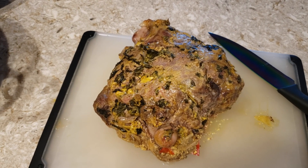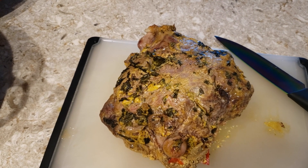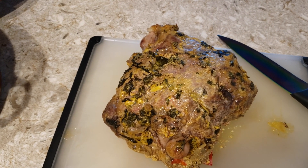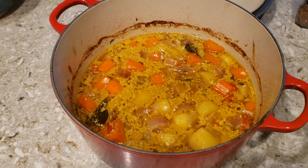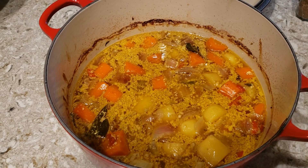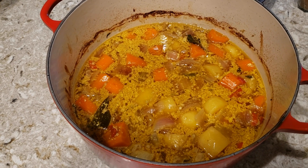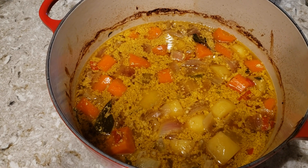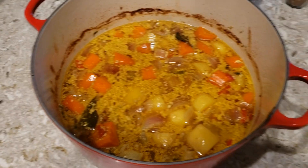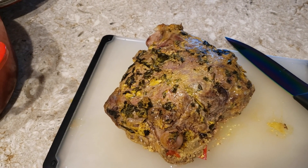The leg of lamb just came out of the oven after two hours. I took the internal temp and we were good to go — you want it at least 130 degrees Fahrenheit; I actually had it quite a bit higher. The last half hour I had the lid off the Dutch oven, and you can see the vegetables in there: potatoes, carrots, pepper, onion, etc. It essentially turned into like a curry sauce — it smells really, really good. I'm going to let the lamb sit for about 15-20 minutes, and then I'm going to carve it and show you the final dish.